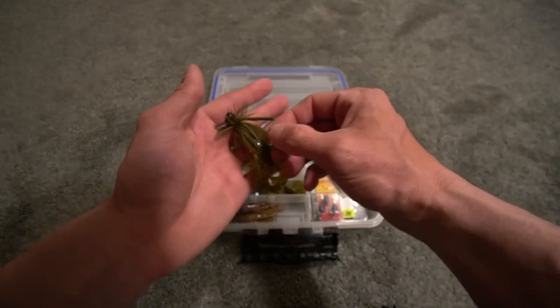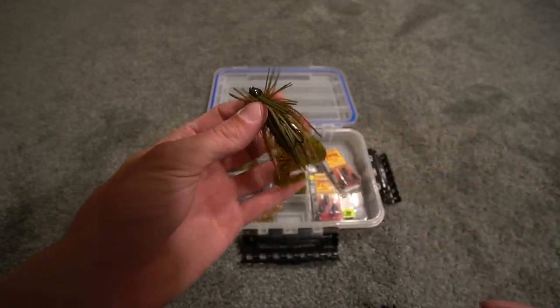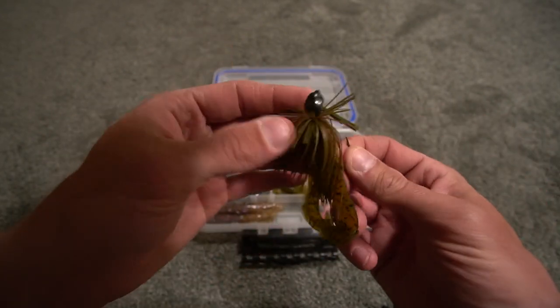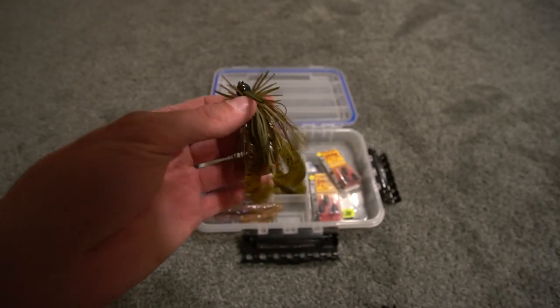These are the jigs I'm going to be using this year. These right here — this is the little juicy jig, quarter ounce in size. See right there — quarter ounce. Green pumpkin with the green pumpkin craw trailer.